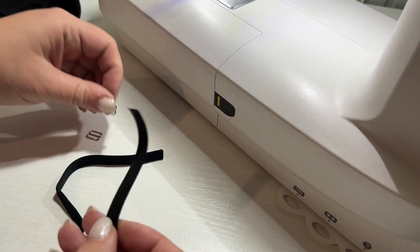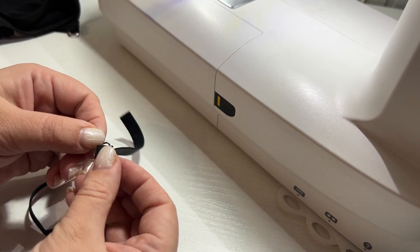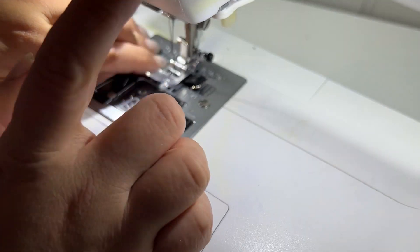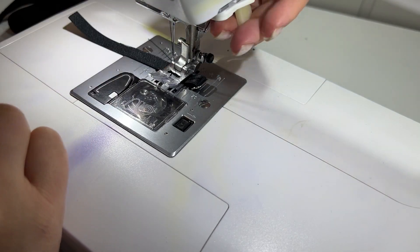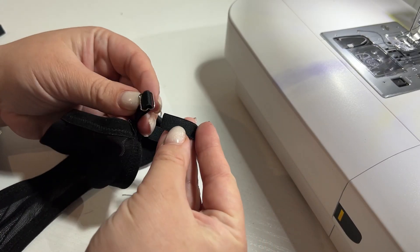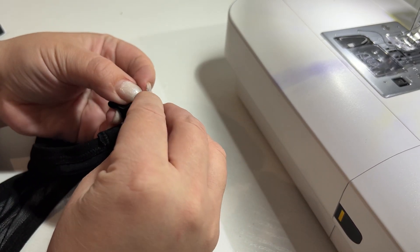Then we take a piece of elastic band, thread it through the regulator and fix it with zig-zag stitching. The free end of the elastic band we thread through the ring of the front piece and then again through the regulators.